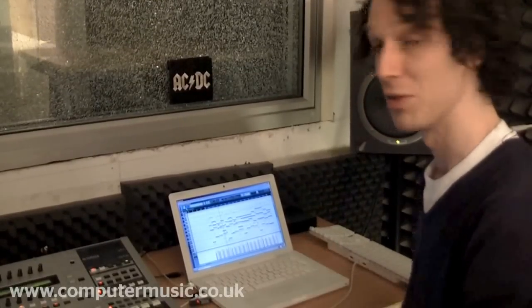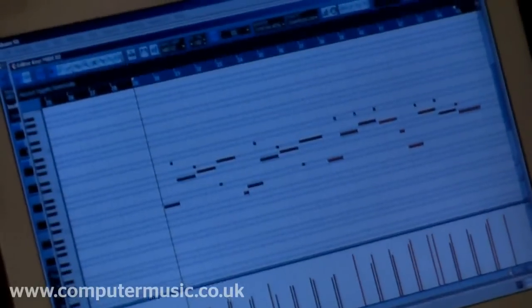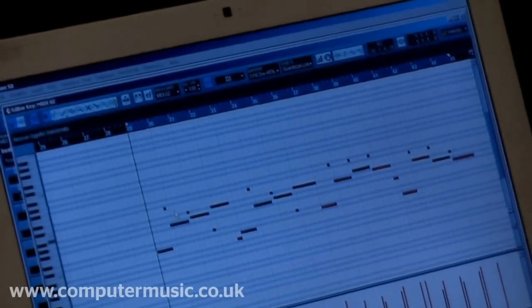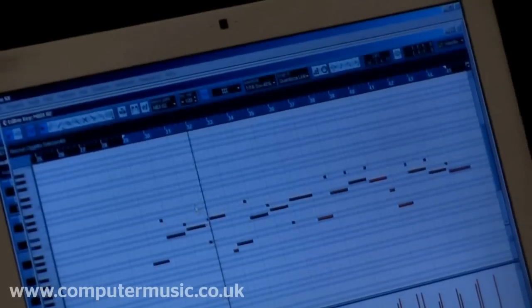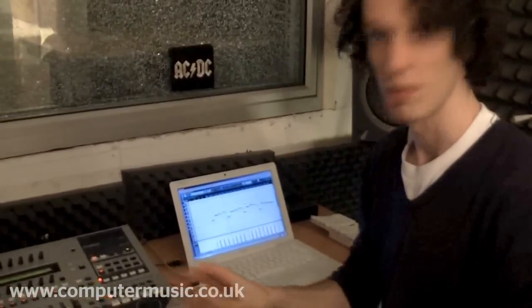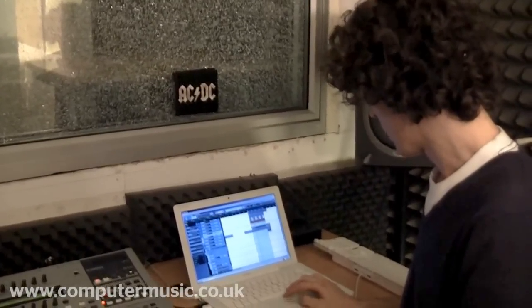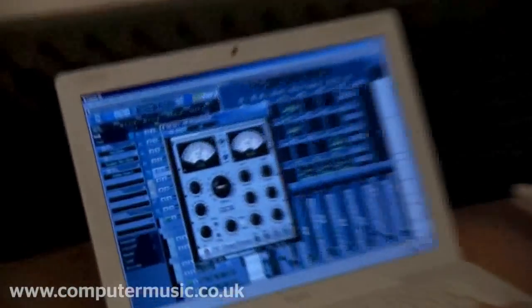This is the bass MIDI and again it's really simple. You're following the chords and then you have a little bit of variation before the chord changes. You start following the original chords and then try to make variation when you can to add a bit of interest. The trick is keeping the track very simple.